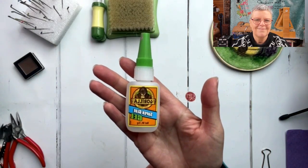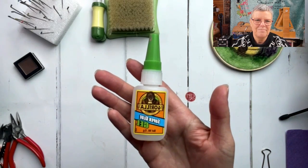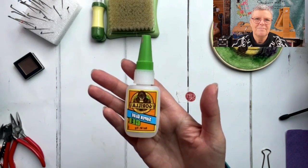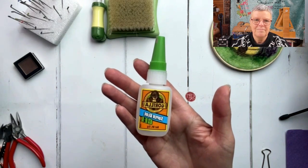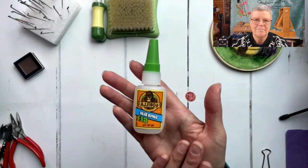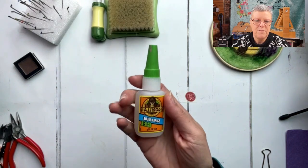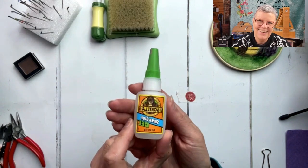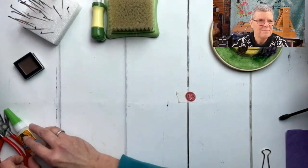My favorite glue - I try not to use glue unless absolutely necessary, but sometimes a little spot of glue behind an eye helps keep it in place. Gorilla super glue gel is really good - super strong but not too runny, so you don't glue yourself to the piece. That has happened, but I was being careless. I highly recommend this.